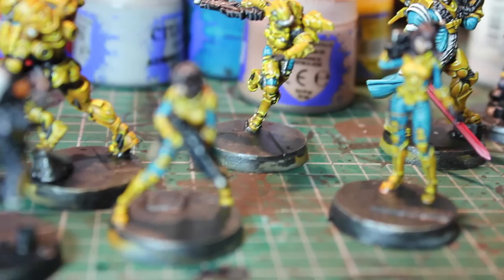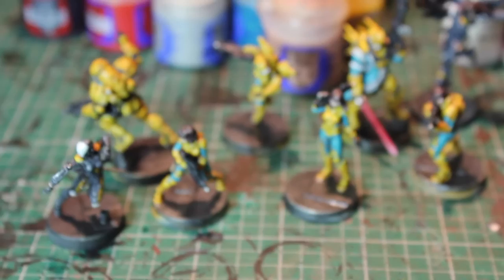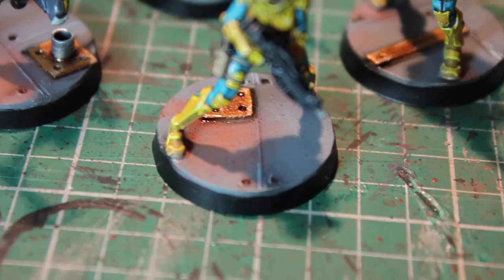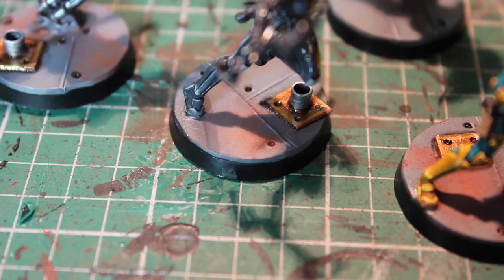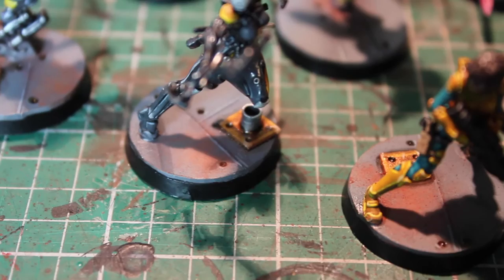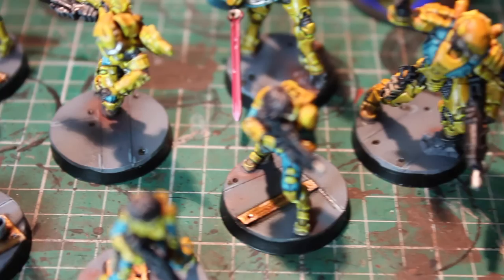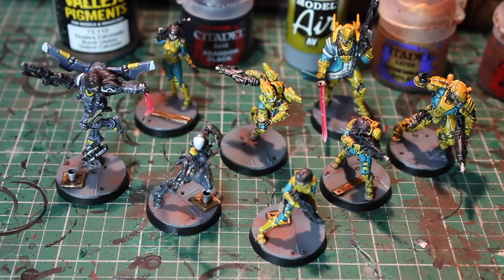I'm very excited about playing with these folks - it's gonna be good! I just have to do the bases and we'll be right back. Here they are all completed - just got the bases finished. Essentially I took some grays and airbrushed them on the base, did some little highlights, dropped some wash inside the little rivets, and painted the plastic card with Balthasar Gold highlighted with Gehenna's Gold and a little silver, painted the rims black, and then put a little bit of Vallejo pigment oxide rust on there.